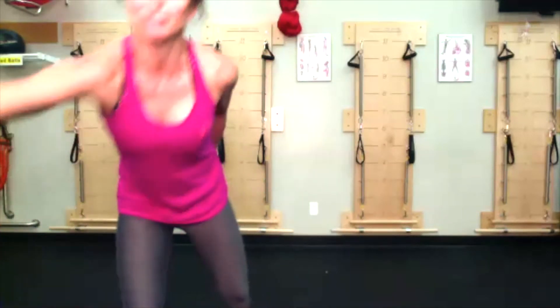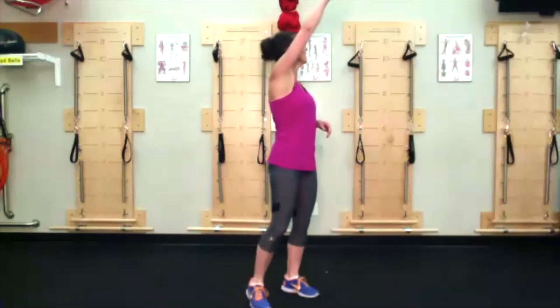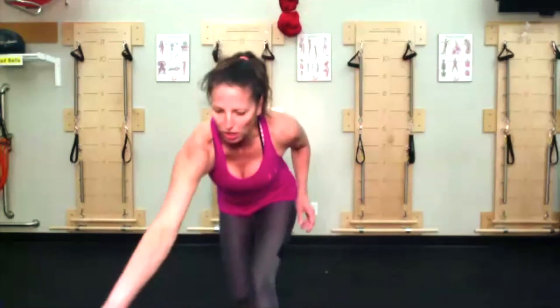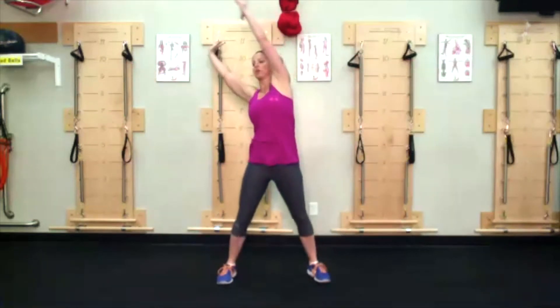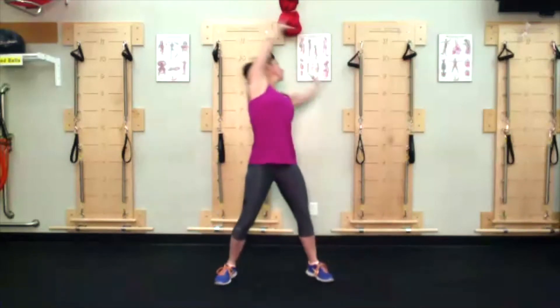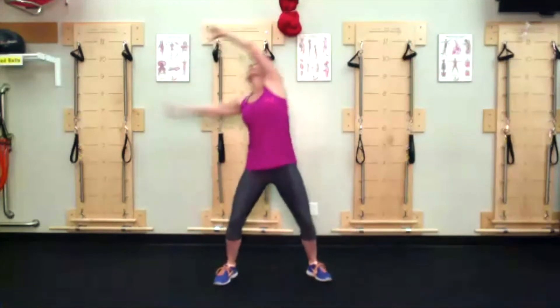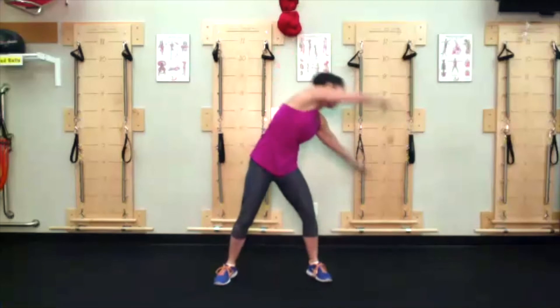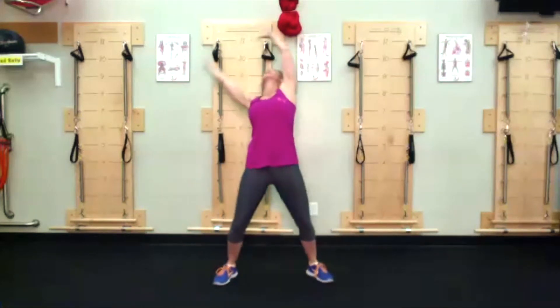Here we go folks, thanks for being here this morning. Starting with around the world — reaching your arms, you're going to make the biggest sphere you can, reaching behind you. I do want you squatting down, switch directions, reaching behind you. When you reach behind you, don't just arch the back — I do want abdominals starting to be engaged a bit.